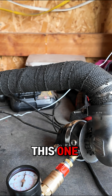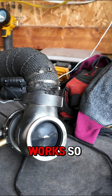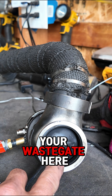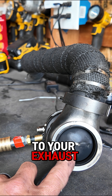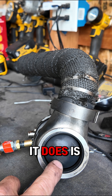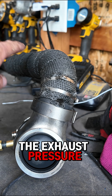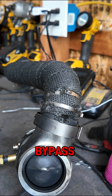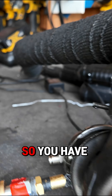Alright guys, I thought you might get a kick out of this one for those of you that don't know how a wastegate works. This part of your wastegate here is what is going to be attached to your exhaust, and essentially what it does is this flap will open and it will bypass some of the exhaust pressure and send it out of a bypass.